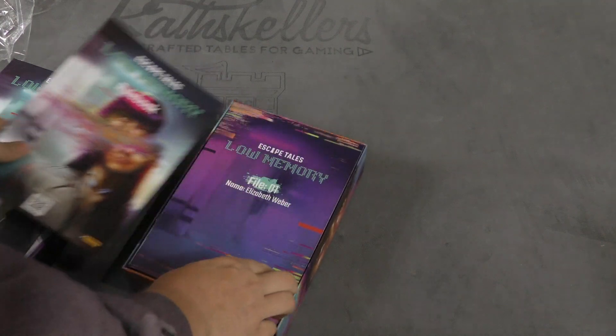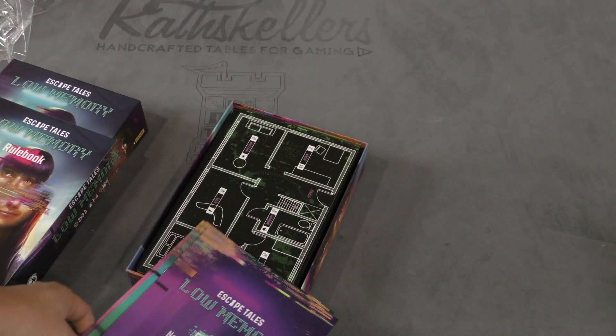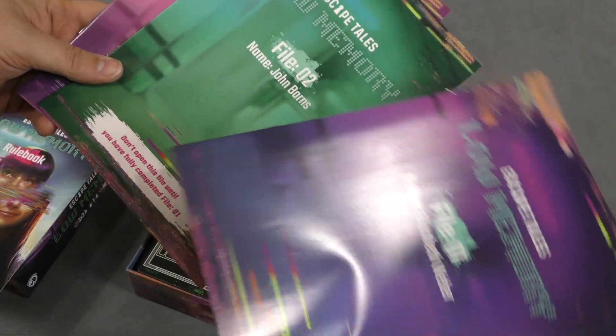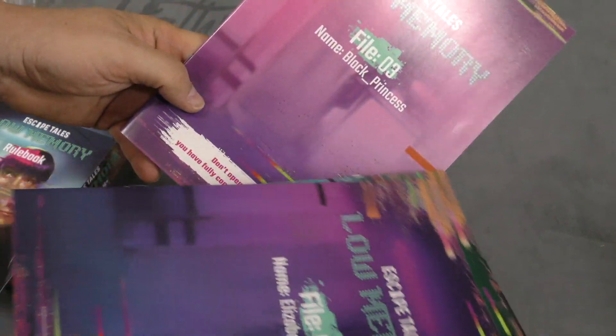Although you're going to need a computer or something. So this is a three-part game. It comes with a rule book here. And then there's three files: Elizabeth Weber, John Barnes — it says don't open this till you finish the first one — and Black Princess.